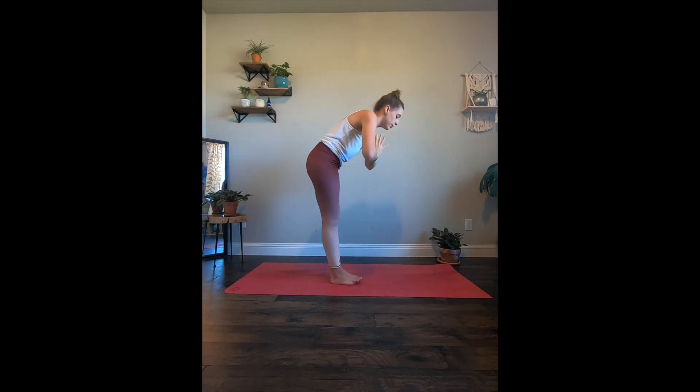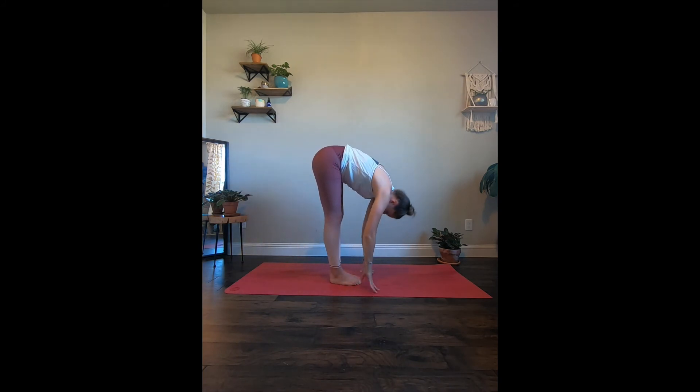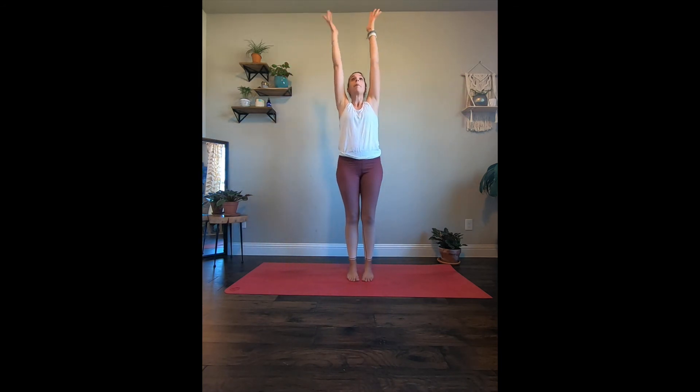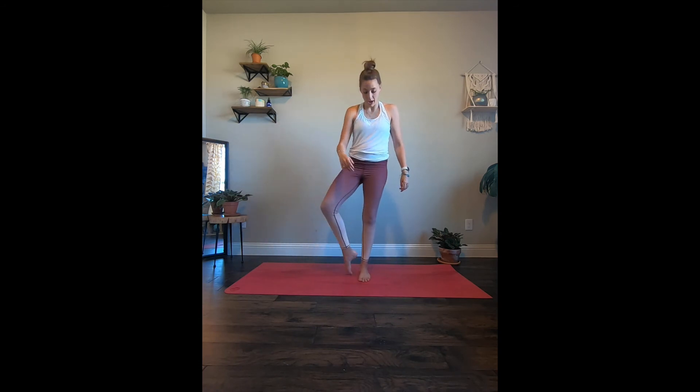Let's bring it all the way down to a forward fold, and take an inhale. Halfway lift. Exhale, fold. Roll it all the way up — arms reaching up towards the ceiling. Hands come to the heart. We're just going to do one round of tree pose today. Ground that left leg, right knee opens up. We find ourselves either at the ankle, the shin, upper thigh, or we come into half lotus. You decide. Hands are at the heart, finding our balance here, wherever your tree is. Interlace those fingers, reach up towards the ceiling, relax the shoulders.